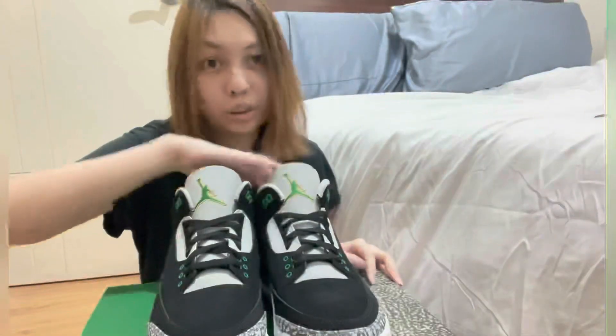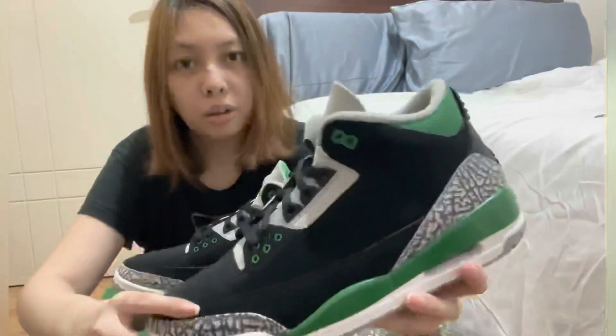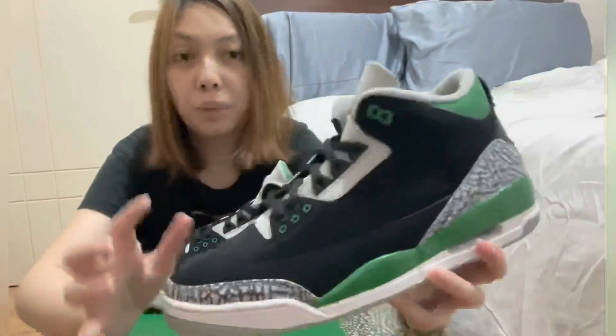So this is the shoe. Let's take a look at it. This is mostly in the colorway of black and...